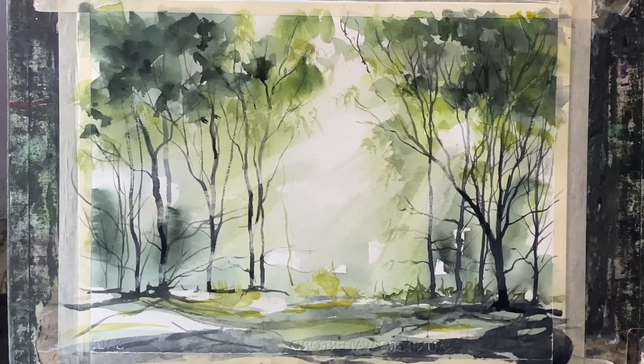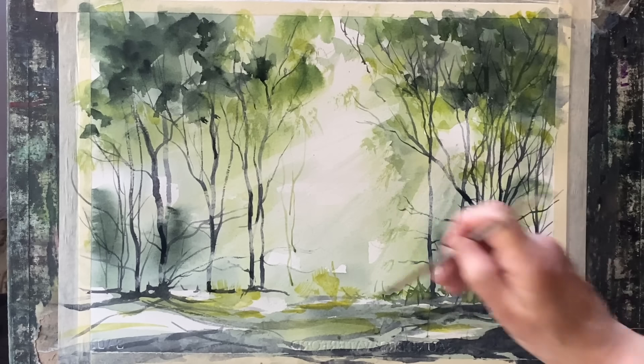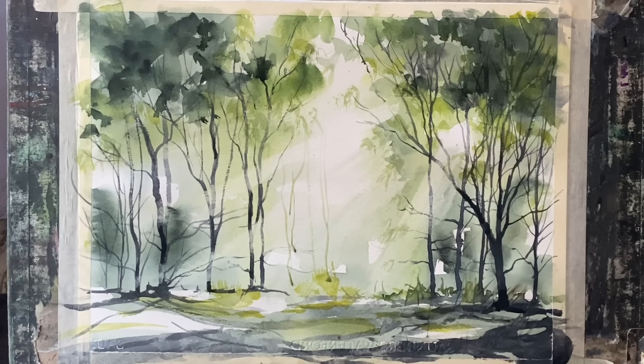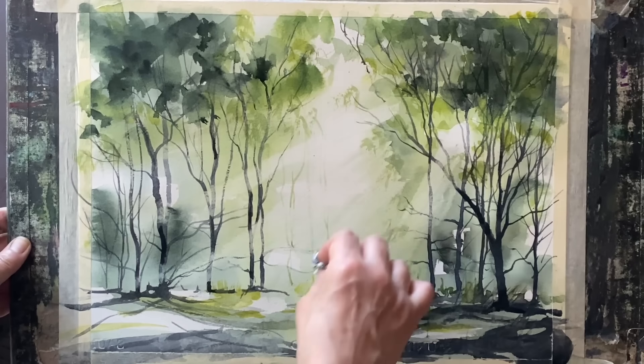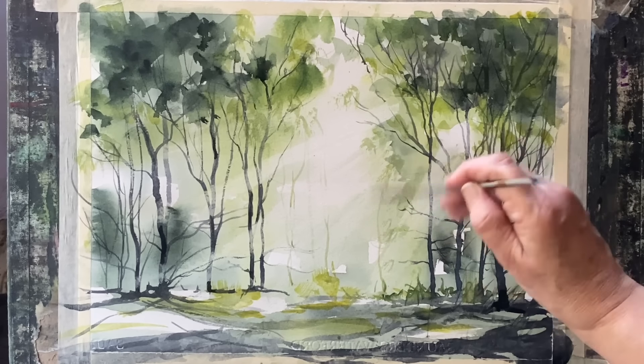I've finished off with a few more trees on the left edge and now I'm putting in some very faint pale trees with very watery yellow-green paint across the middle in the background — just a few of them — dabbing them out, which gives the illusion of trees further back in the forest but only seen very faintly through that strong sunlight.